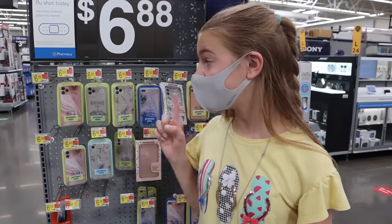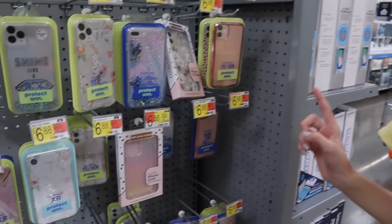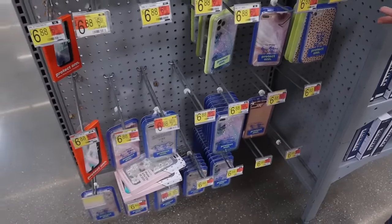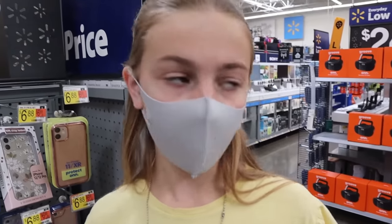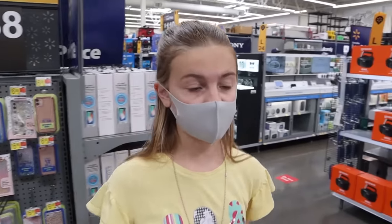Instead of buying stickers, I'm gonna make my own stickers. So first things first, we need to go to the store. I'm trying to find an iPhone case that I can decorate. I looked at all these but none of them will fit my phone, and all of them are already decorated, so I don't want to decorate phone cases that are already decorated. They have some clear ones over here — I'm gonna go check if there are any in my phone size.